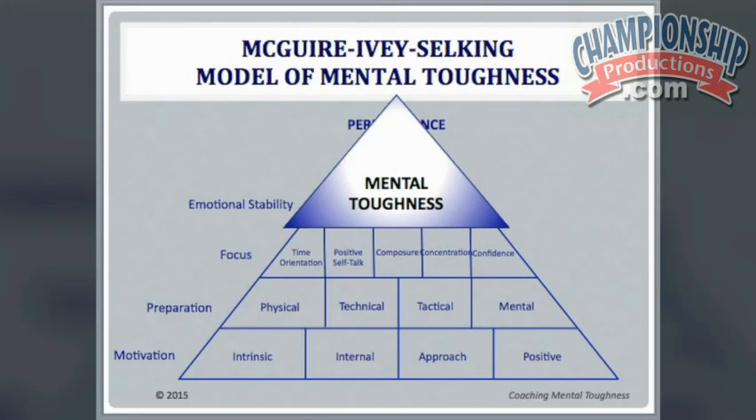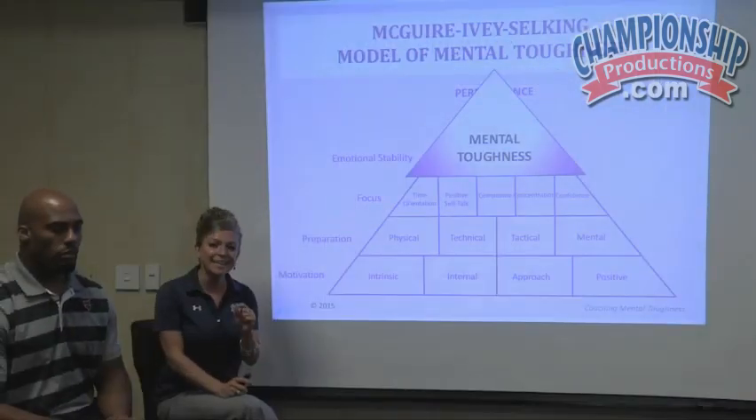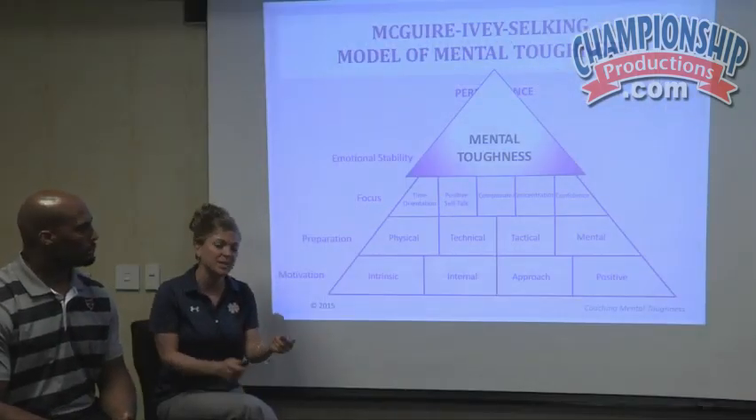They focus on understanding how to get motivated and how to become most prepared to deliver excellence — and yet at the end of the day, we're still missing on a piece.